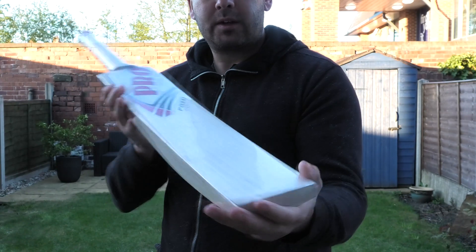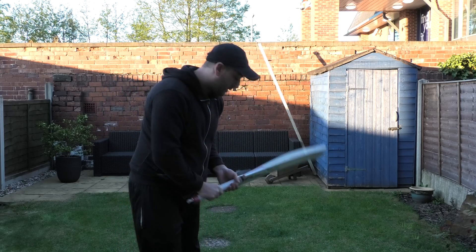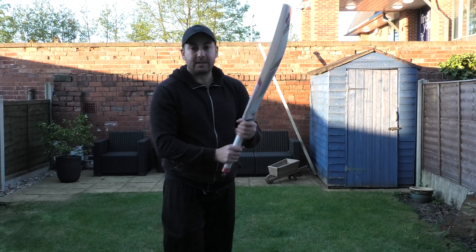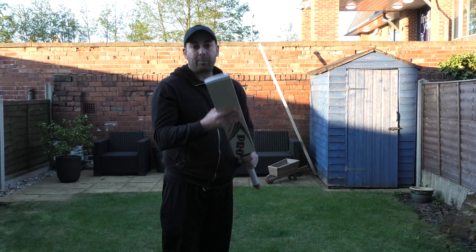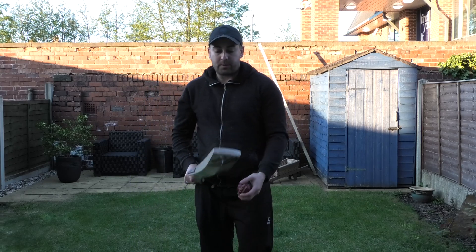So this one's weighing 29.3. We'll see how it picks up and then give it a tap with the ball. Balance wise, it picks up quite well. Even with the wrapper still on, it still feels quite nice in the hand. It's a good thickness on the handle as well. So once you remove the wrapping, it's going to feel a lot lighter — probably feel like 2.85 rather than a 2.9.